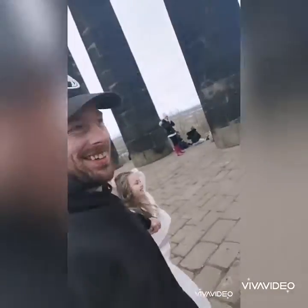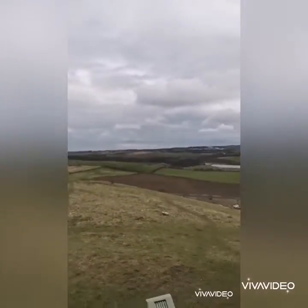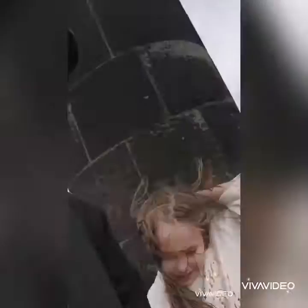Windy. As you can see, it is proper windy. Look at the state of her hair! But here we have it — the view's heavy.